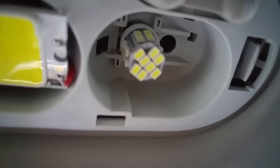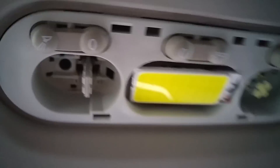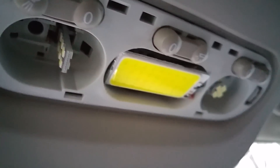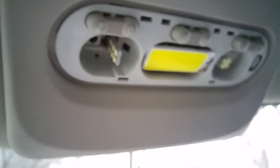See? No light when it's in standby mode — it turns on when I open the doors. So I will give you the link for this new bulb.